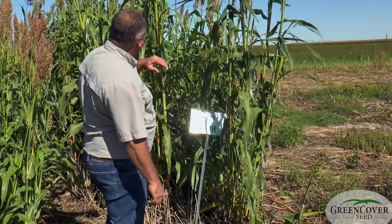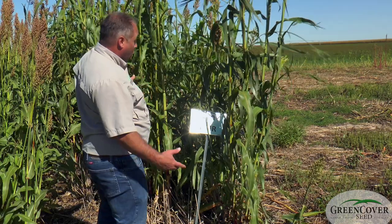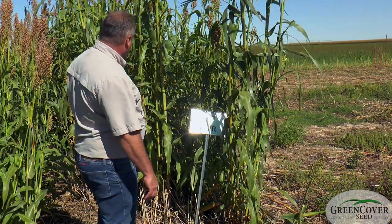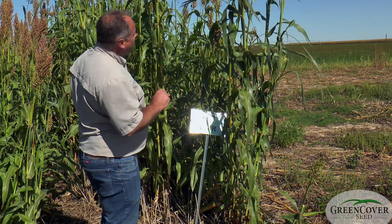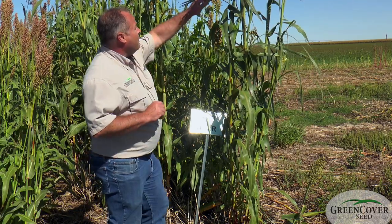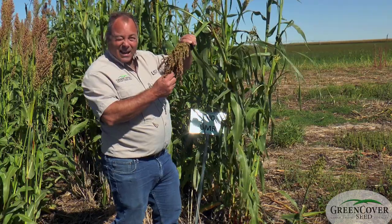As a male sterile, this can be put up for hay. It can be grazed or it can be chopped and put up for silage. It has a lot of flexibility that way. Another nice thing about a male sterile is that if you don't have this big weight up at the top of the plant, it stands a lot better.